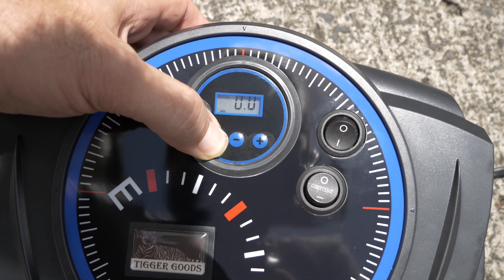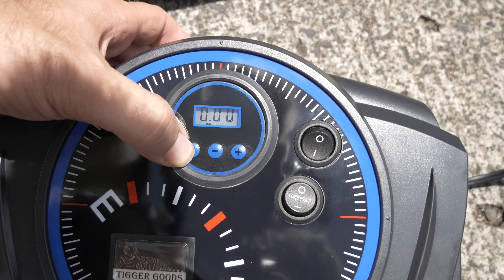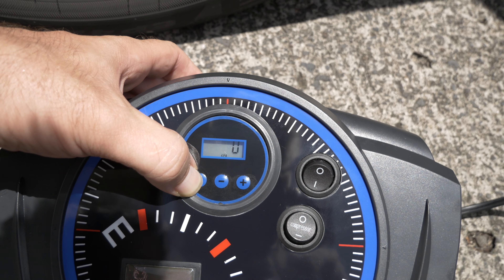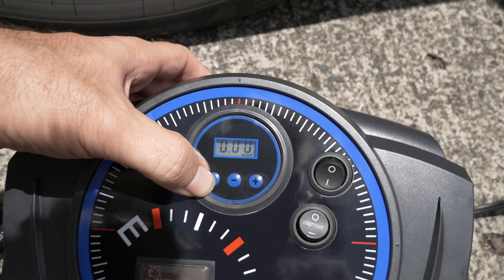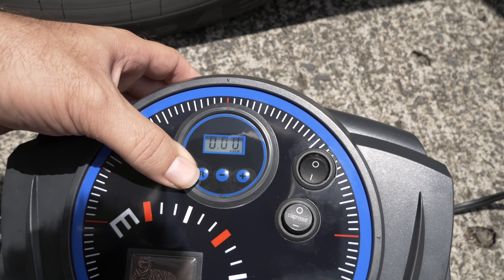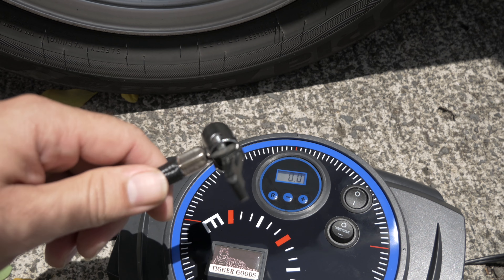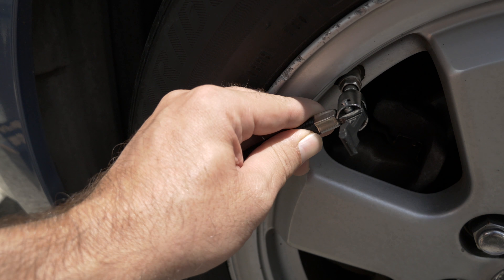Pressing the R button cycles through different measurement modes: PSI, bar, and kPa. It's got a good amount of settings. Let's go ahead and attach this to the tire valve stem and see what happens.